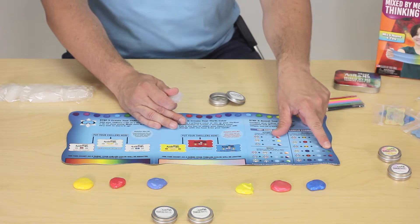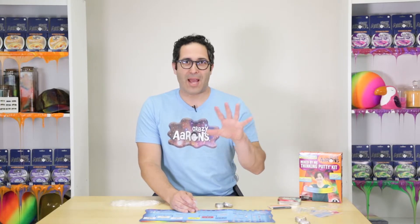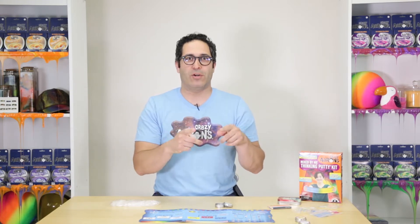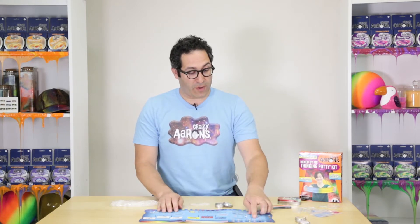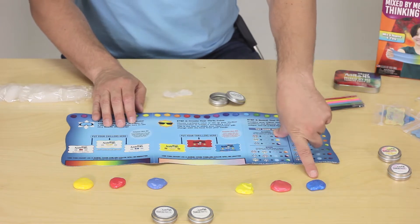Here's one: green to blue. That's not one that you can buy. So now you're getting into something that Crazy Aaron's doesn't sell — you're gonna make it on your own. We open up our tin, we take our uncolored putty and we follow our instructions, and it says that we need a yellow chiller and a blue thriller.